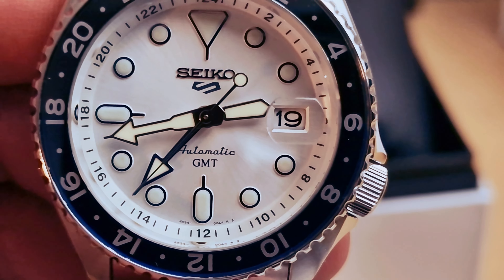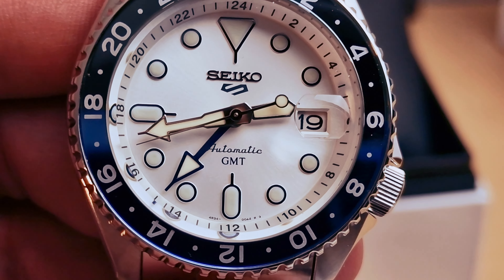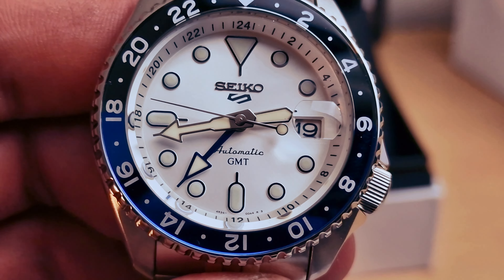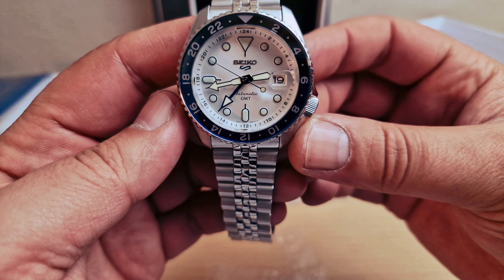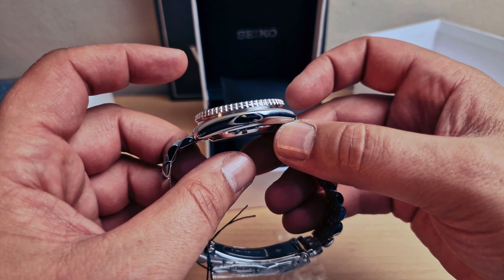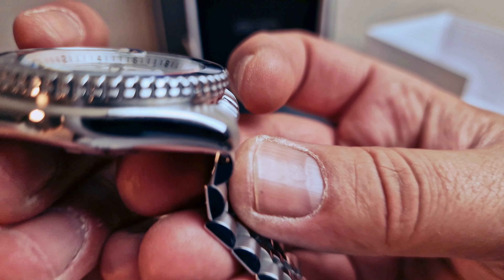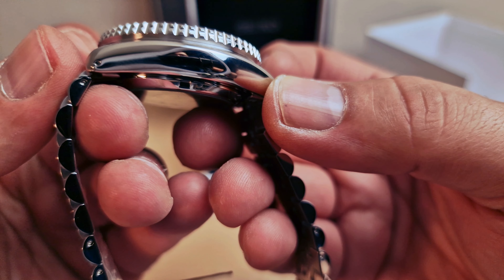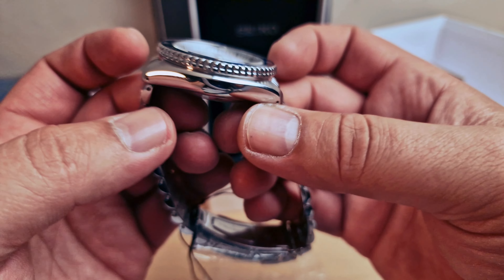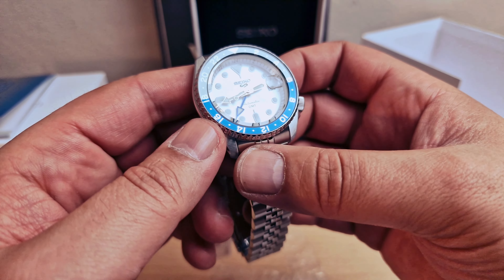Beautiful - let me know in the comments below what you think, but I absolutely love it. We do have the beautiful blue GMT hand. I'm just gonna quickly do the measures: 42.5 millimeters case diameter, 13.4 millimeters thickness, and 46 millimeters lug-to-lug. The lugs are drilled for spring bars. 22 millimeters lug width with 100 meters water resistance.